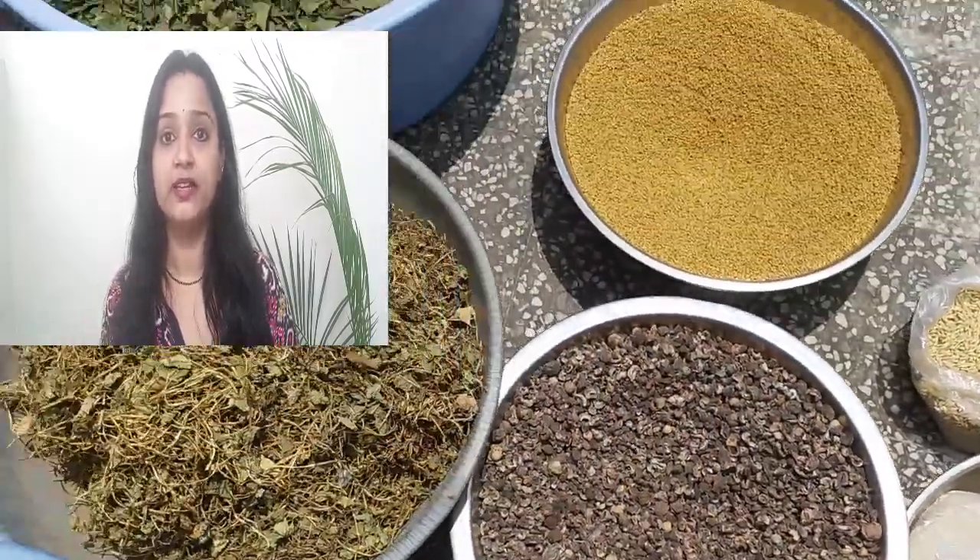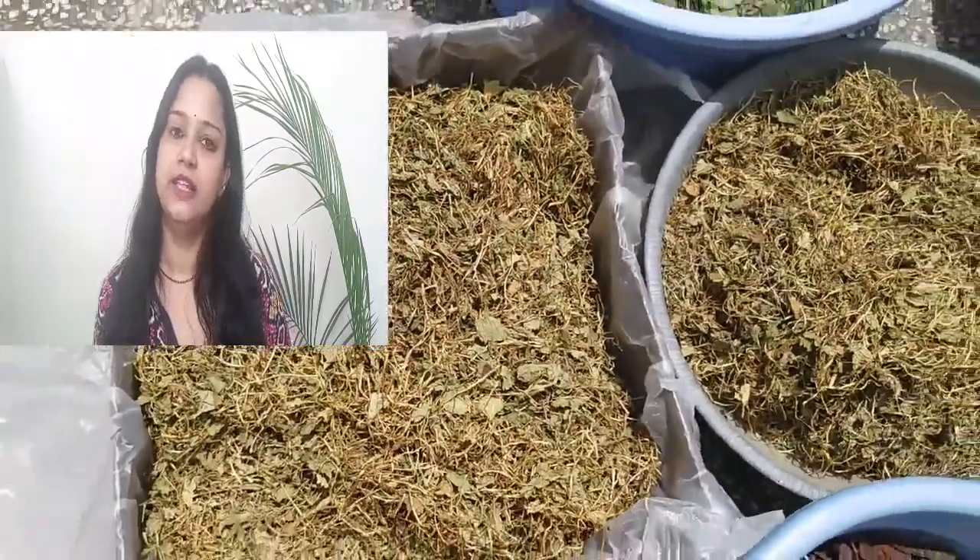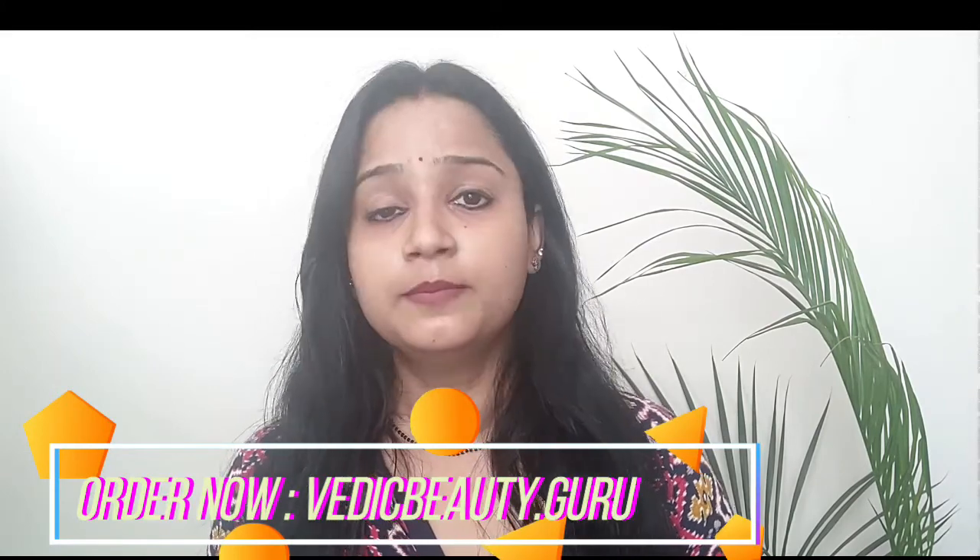This is a very easy pack. Mustard oil, methi, and curd — these things are available in all kitchens. But now we have to talk about trifla and bhringraj. I will suggest that wherever you purchase them, make sure it is pure and from a trusted source. If you want to purchase from me, you can order from my site — I will link it in the description box. Or you can purchase from anywhere you trust.